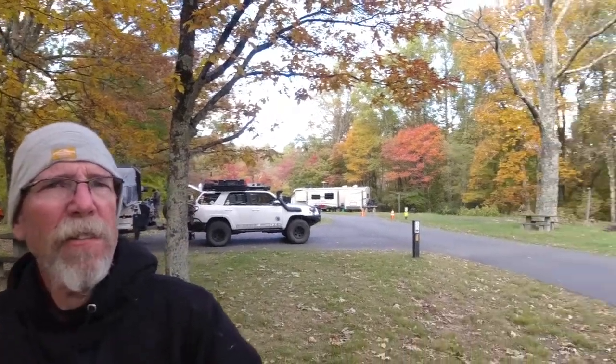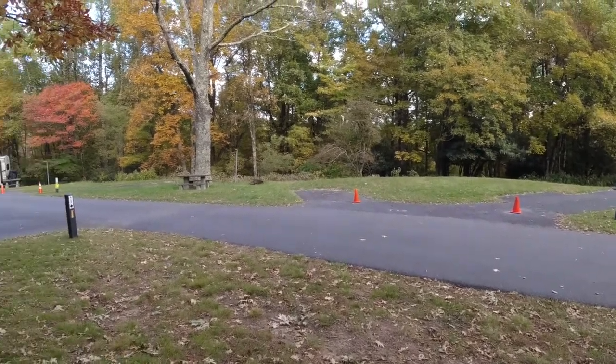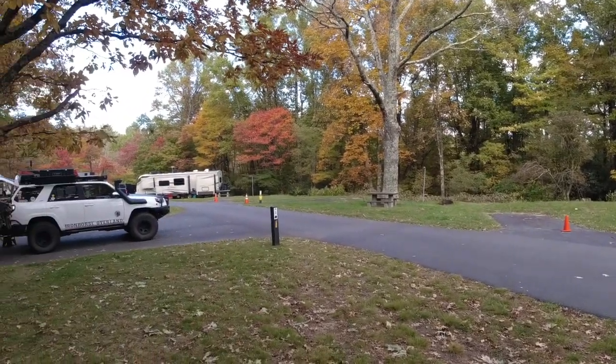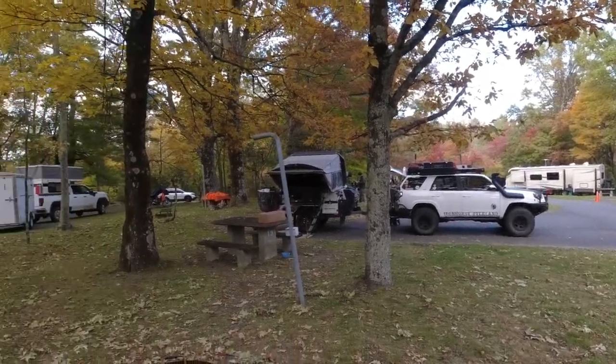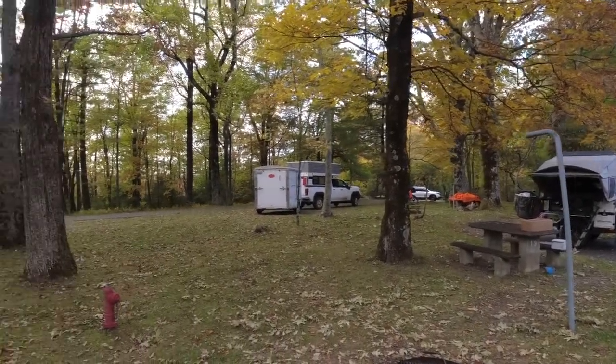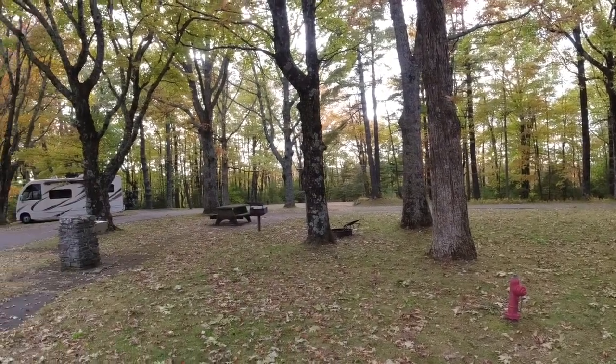All right — but check this out before I go. We're coming to you from a National Park Service campground on the Blue Ridge Parkway in North Carolina.